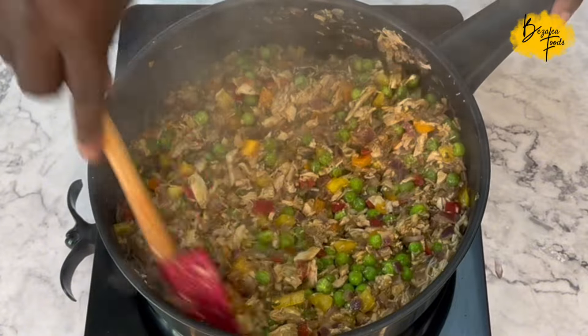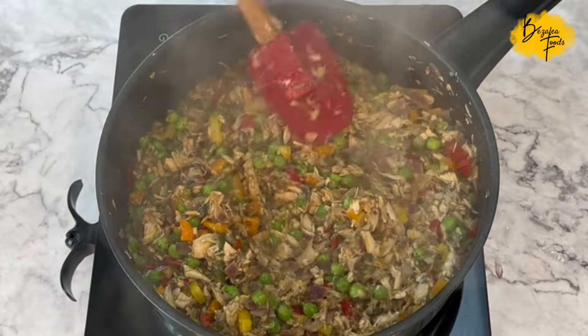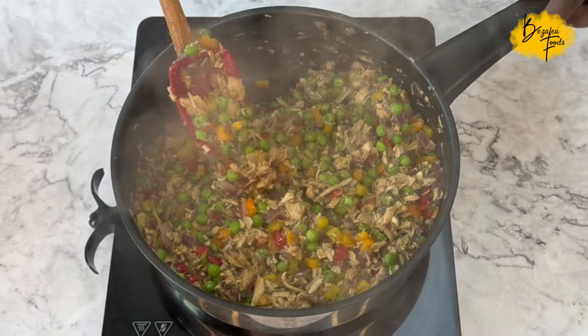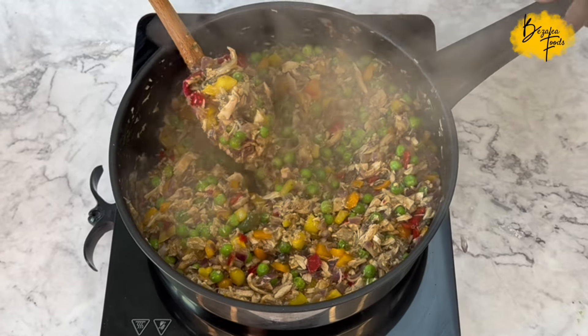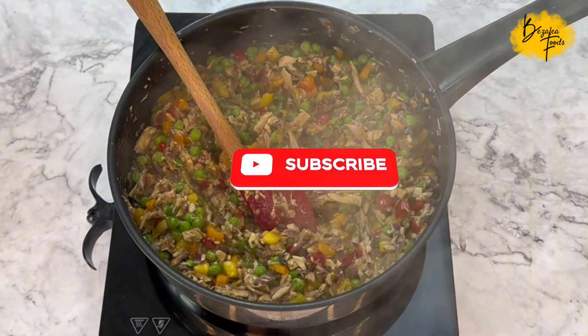My chicken pie recipe is coming to you very soon. I hope you enjoyed these two recipes — let me know in the comments below which one you were leaning towards, the first or the second. Thank you all for joining me and I'll see you in the next one, bye!